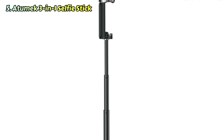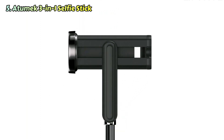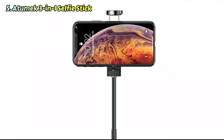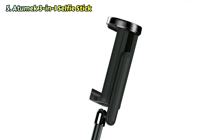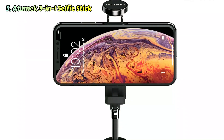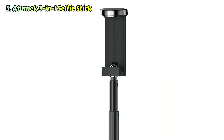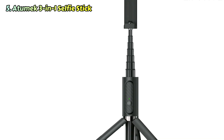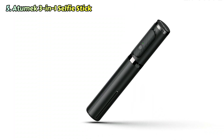As you'd expect from the name, the Atumek 3-in-1 selfie stick is a lot more than just a selfie stick. It can also be used as a standalone tripod, which is perfect for big group shots, and it even comes with a Bluetooth remote so you can trigger the shutter from afar. It packs up really small and only weighs 172g, and yet it's made from quality aluminum and feels really sturdy. It can capture up to 15,000 images on one charge, which is more than enough for an entire trip, but if it does run out, you can quickly recharge it with one of the best power banks. The one downside is it's only compatible with phones, but if that's all you're ever going to want to use with it, there are virtually no downsides.